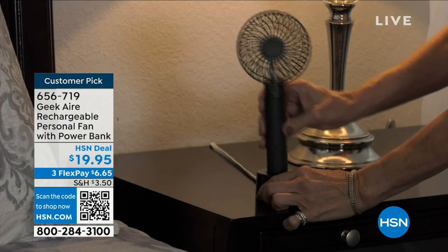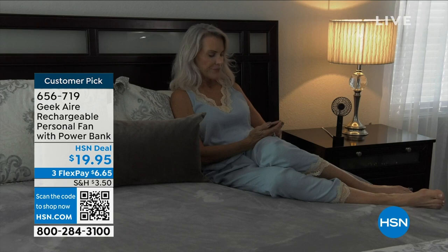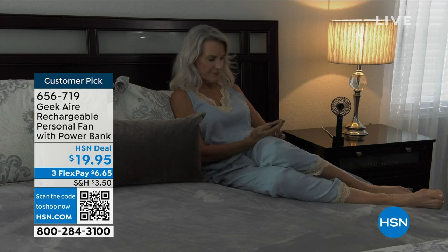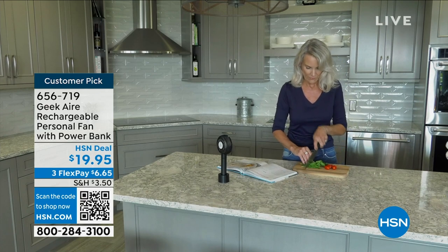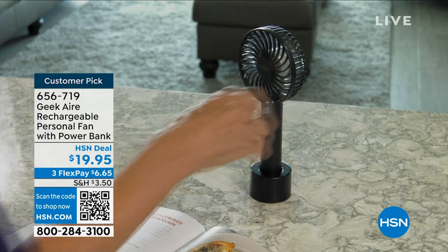You can charge it through the base. When you're sleeping, watching TV, cooking, or reading a book, you can have it charged into the wall. That way, in an instant, you grab it and go. Remember, it will last up to eight and a half hours on one charge. And then if you need it in an emergency, or at the end of the day at the ball field or the theme park, it will charge your electronics too.